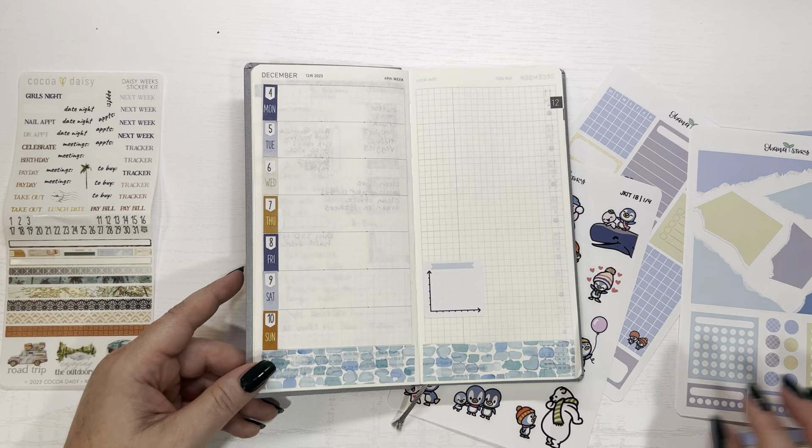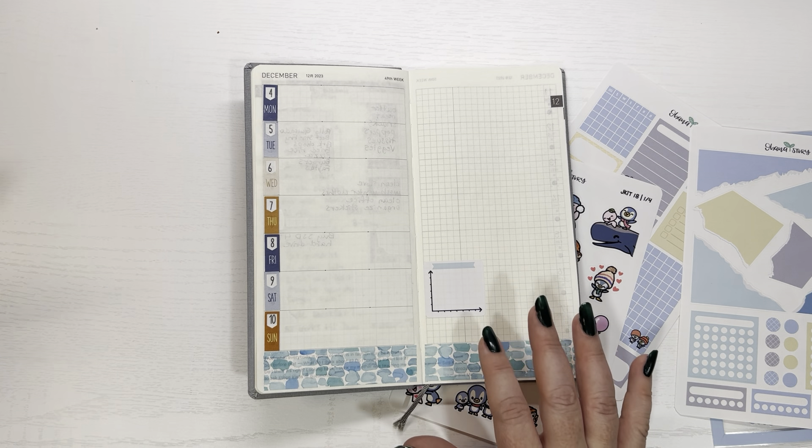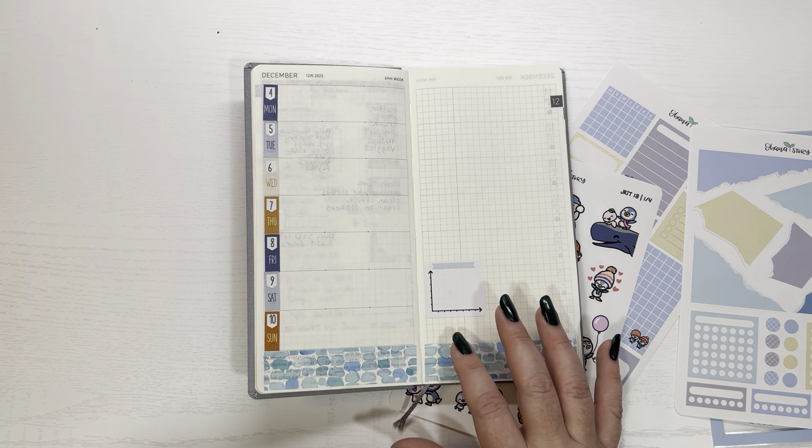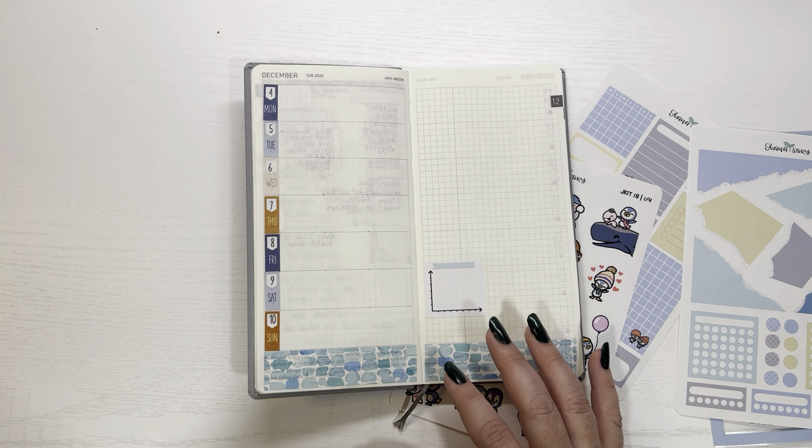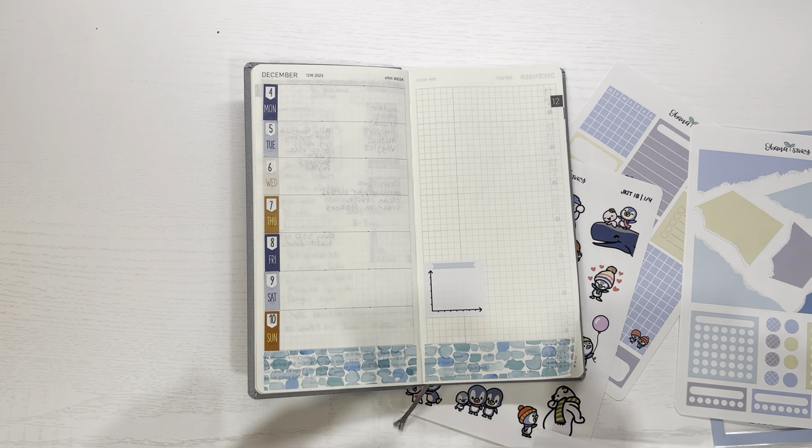So we have all of those down. Now I need a tracker — let me see if my other kit has the extra tracker, because I need a tracker sticker. Yes, my other kit has this light blue tracker, and that's what I'm going to use, if I can get it to pull up.